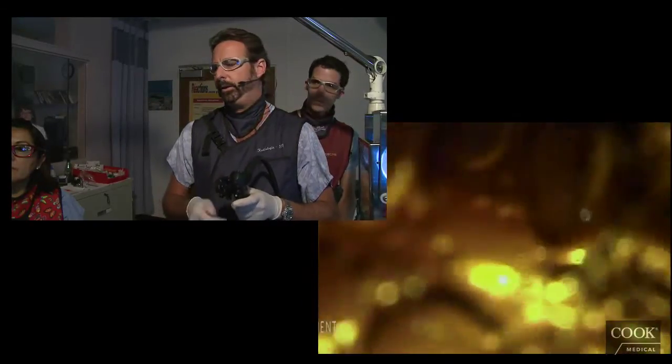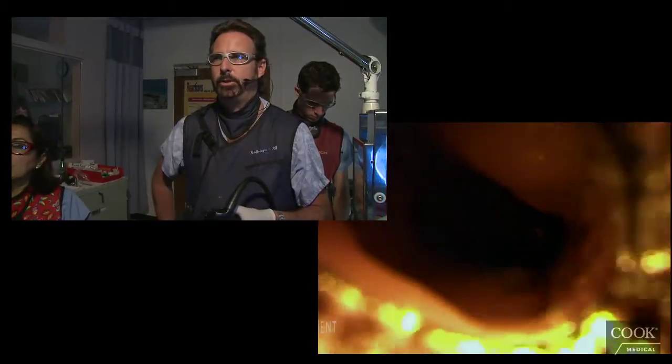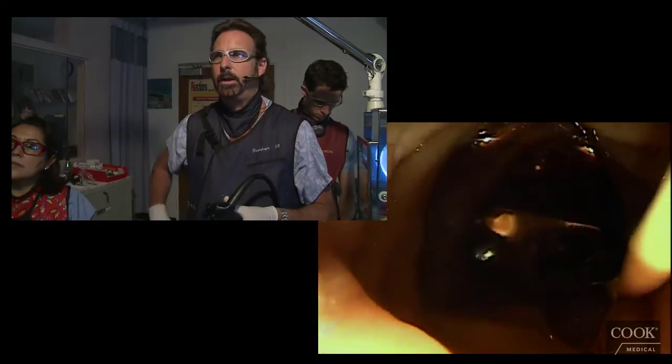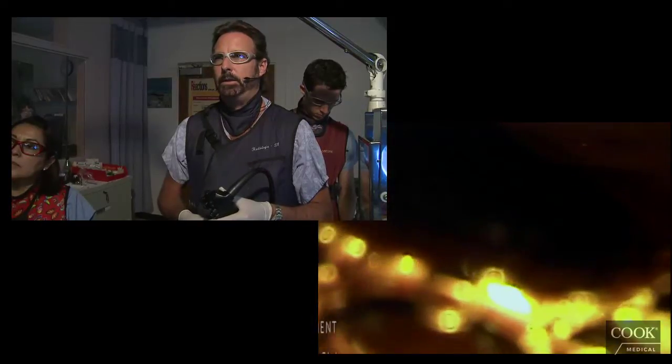Now we're going to introduce the device over the wire while the scope is still in the D2 position. Often the wire won't come out of the device when it's far down the bowel, but that doesn't matter — it's going to come out in a minute. I always put some gel jelly over the device so it slides down more easily. Now we're seeing through the scope the device coming out.